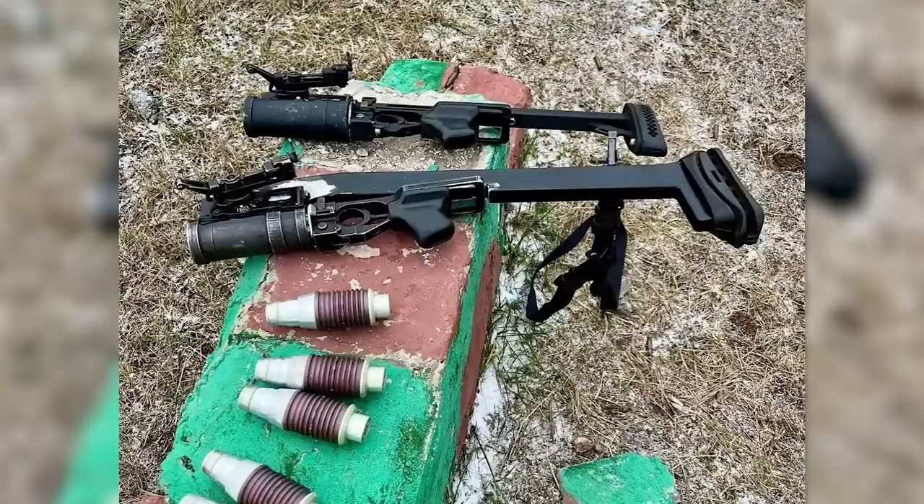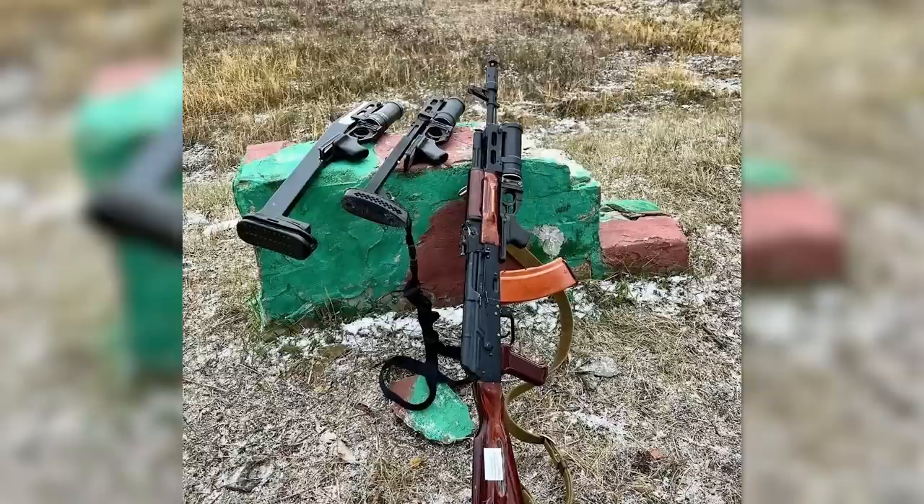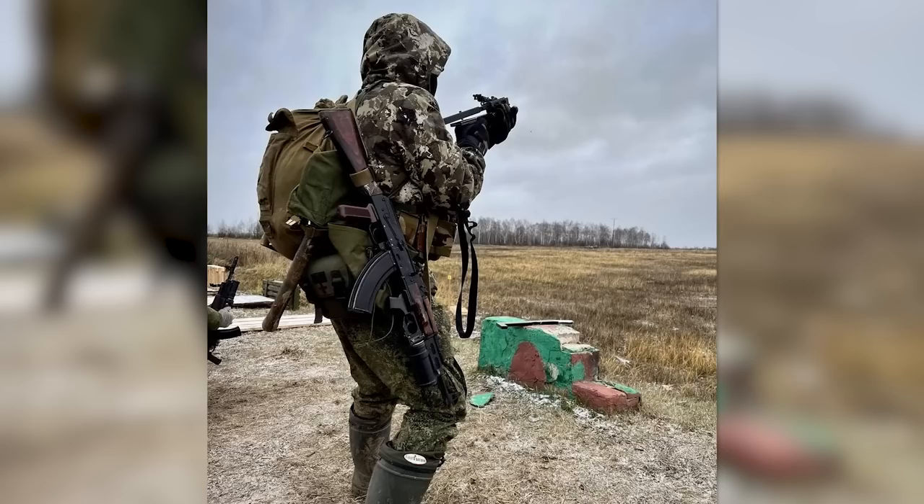The first was a rigid type stock, similar to that seen in the photo from May. I haven't yet been able to ascertain who produces that particular type of stock. From the photos it's clear that the butt pad is wider than on the Ukrainian design, no doubt because of the lack of recoil mitigation. The second stock next to it appears to be a Black Storm Defender.